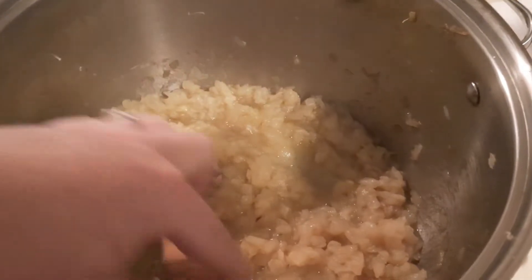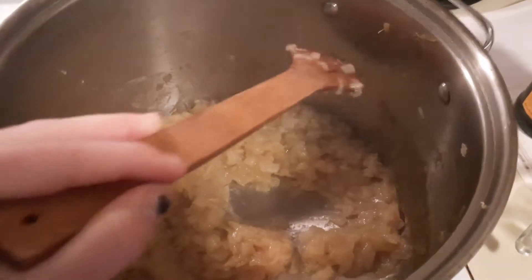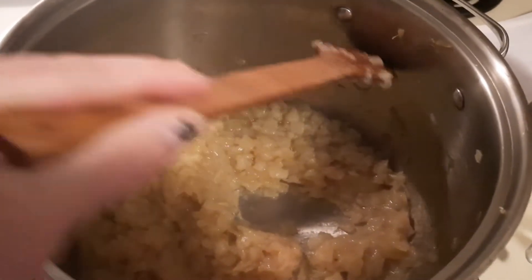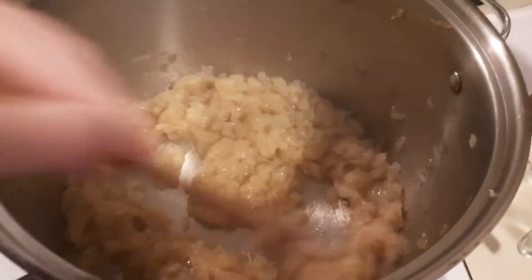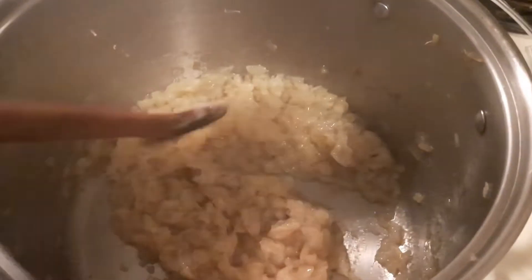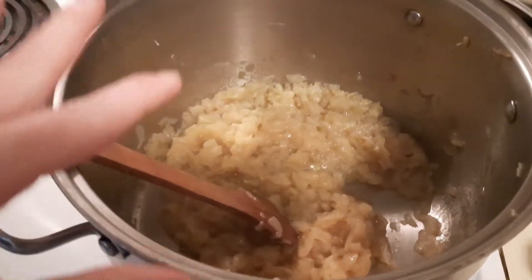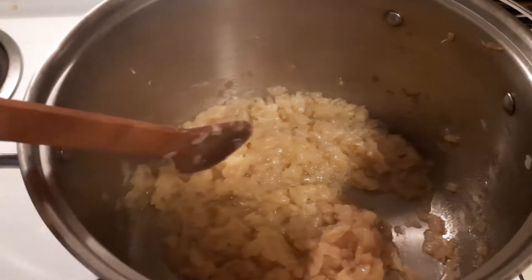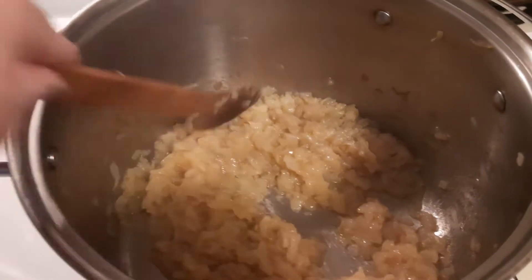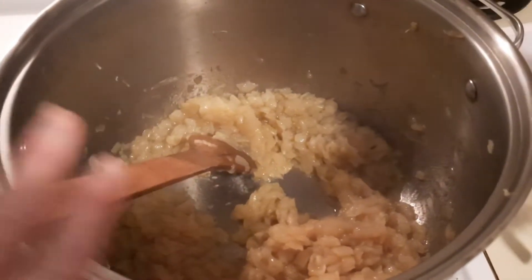This is what you want it all to look like once it caramelizes — you can see how much it reduced down. This was six pounds of onions. Now we're going to add the rest of our ingredients, let it simmer for about 15-20 minutes, and then it's ready to can up. The longest part of the process is caramelizing, but you need to do it because it's just not the same if you don't.